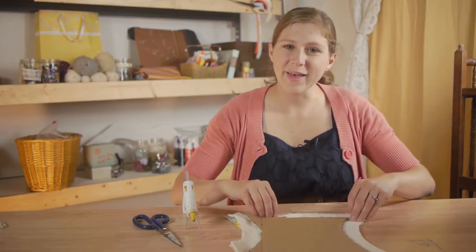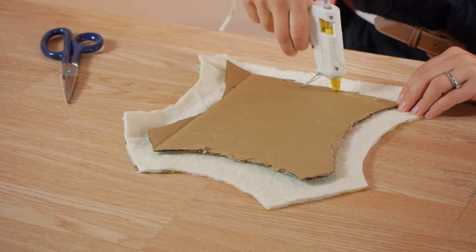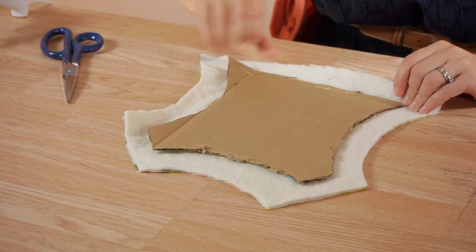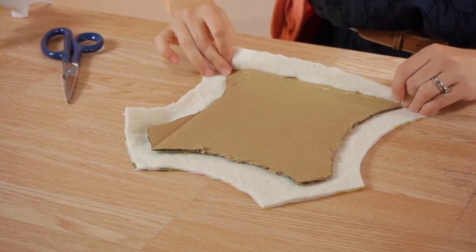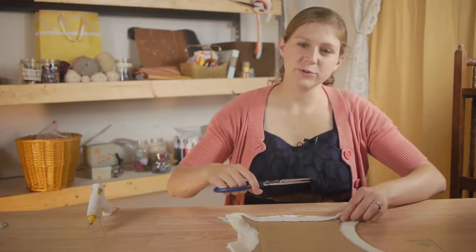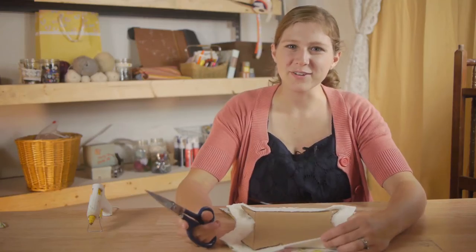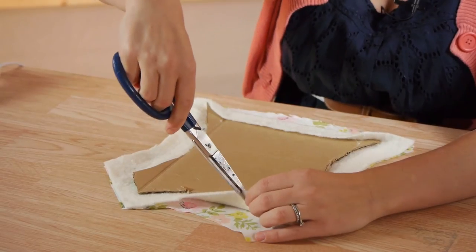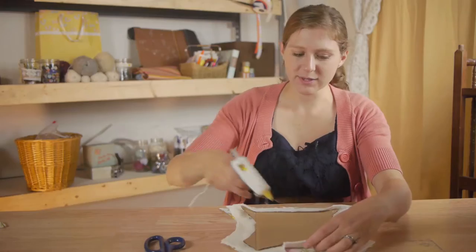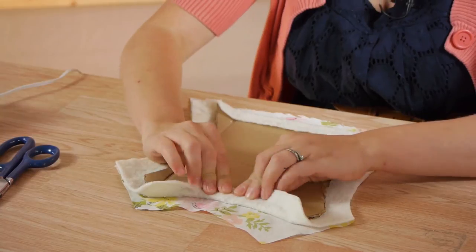I'm going to glue the batting on first. You do a line of glue and take your batting, fold it over and press it down securely. I'm trimming off extra batting. When doing the curved spots I'm going to take my scissors and clip a couple of slits so that it will fold over easily. Take your glue and fold over the batting.